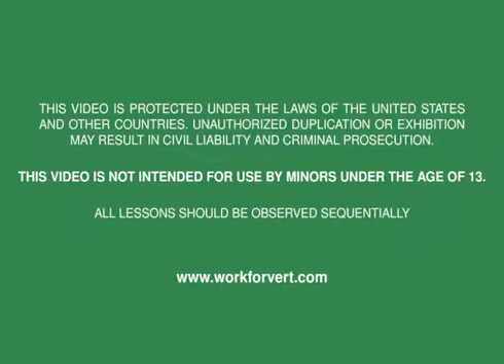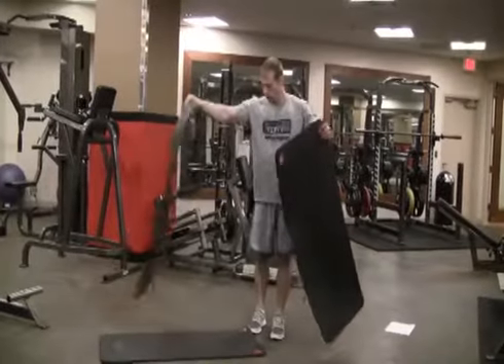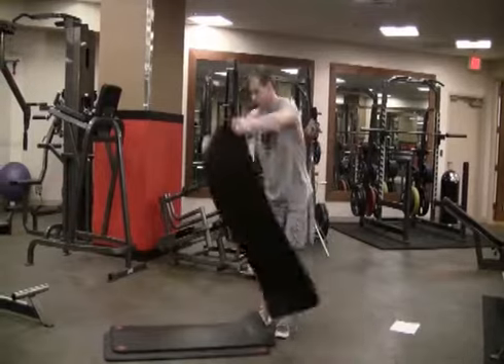Welcome to the drills video, where we're going to demonstrate what we refer to as quicks. In this segment, like in many, we're going to be repetitively leaping and landing, so it's extremely important to protect your cartilage and joints with floor padding.